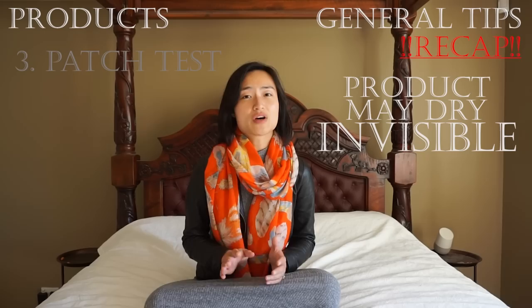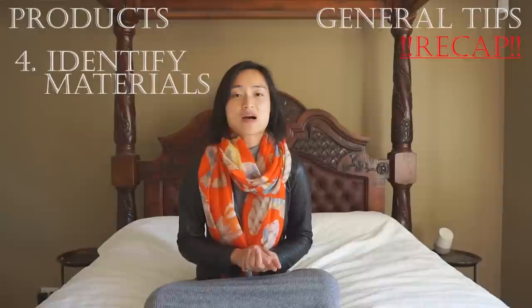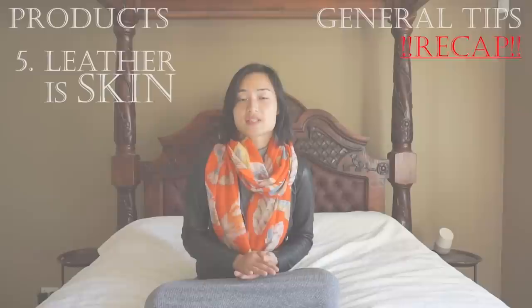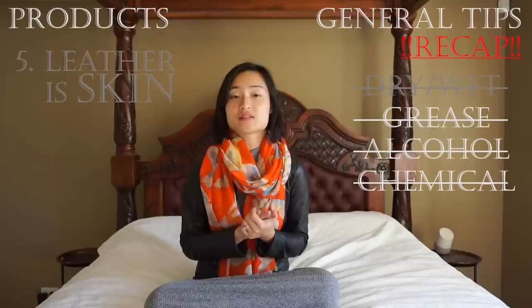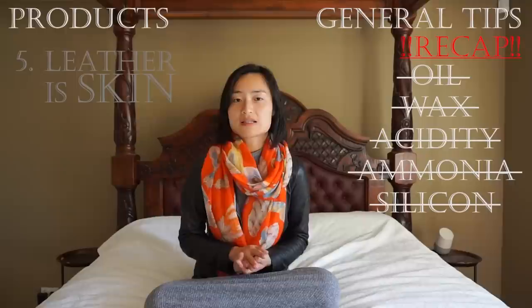Be aware that some products before they dry can temporarily alter the appearance, so don't freak out too early — afterwards it will be invisible. Make sure you accurately diagnose what your shoe is made of and pick your product according to the material. For example, patent leather requires its own special type of cleaner which is different from what you'd use for standard treated leather. When you're dealing with leather, always remember it's organic — you're dealing with skin — it doesn't like to be dry or wet, and has zero tolerance for chemicals, which naturally we think of toxic items like bleach and peroxide, but it can be as commonplace as alcohol, makeup, and perfumes. Generally water-based products are safest; try to avoid those containing oils, waxes, acidity, ammonia, and silicon.